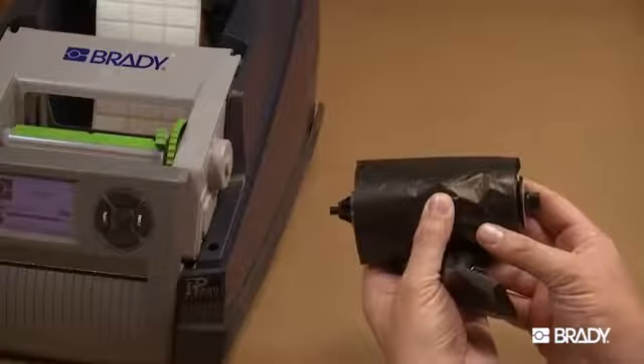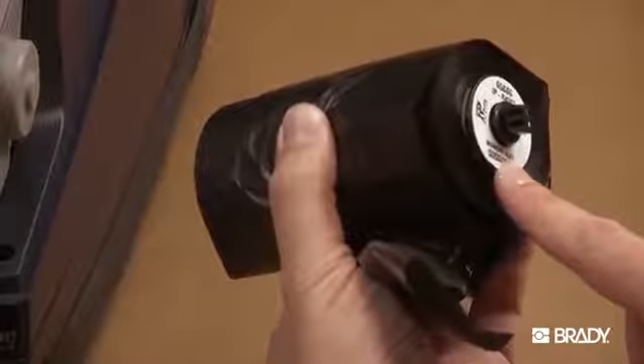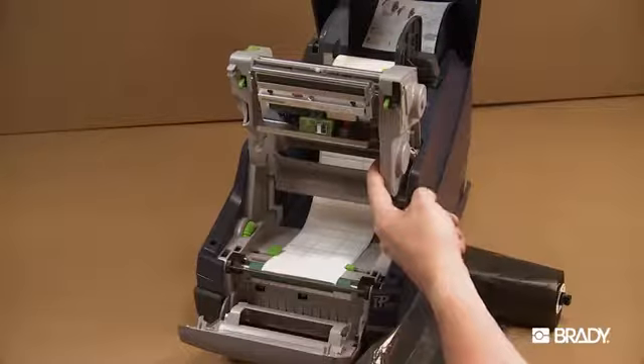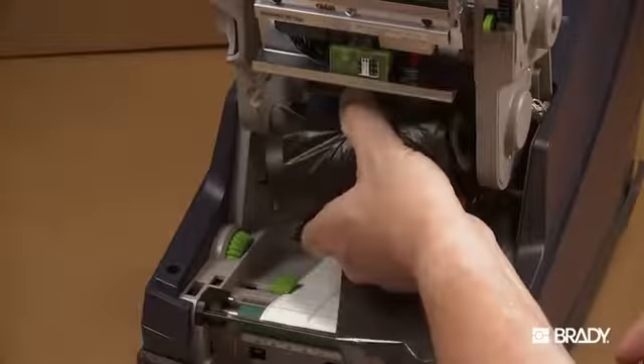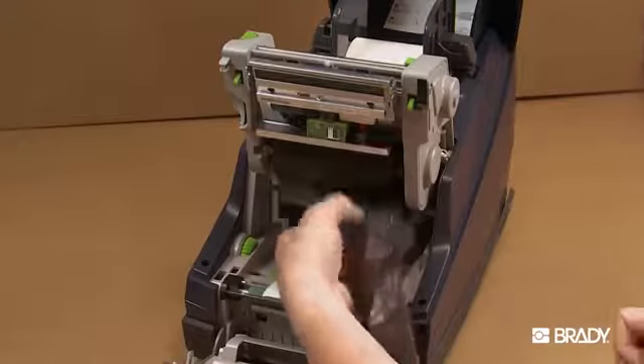Your IP printer ribbon also has a SmartCell that helps communicate to the printer what type of material is installed. To load the ribbon, position the square end of the new ribbon spindle in the square notch on the right side of the printer. Push the spindle slightly to the right and slide the other end of the spindle into the notch on the left side of the printer.